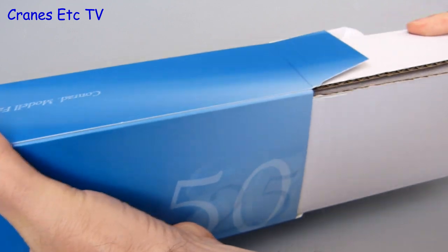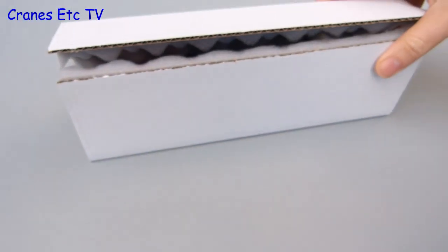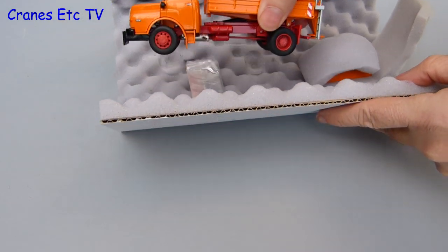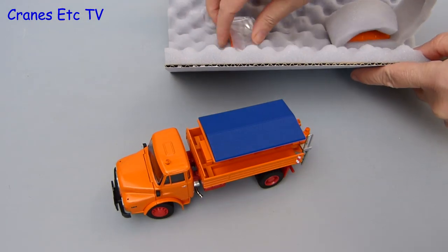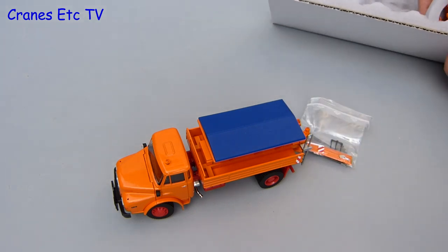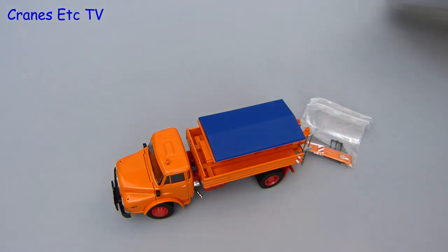The packaging is pretty standard — it's a Conrad branded box and inside foam rubber protects the model and the parts. There's no information about the real truck and there's no information about the model either. An instruction sheet probably would have been a good idea because there are quite a few parts and features.